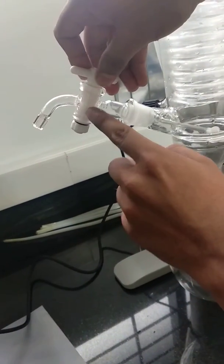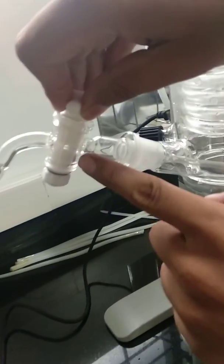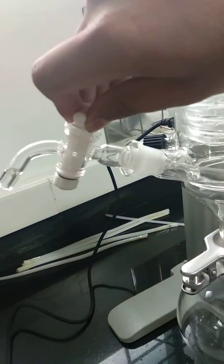Release the pressure, the vacuum pressure, from here. Now it has been released. This is the closed position — you can see the hole here. And this is the open position.